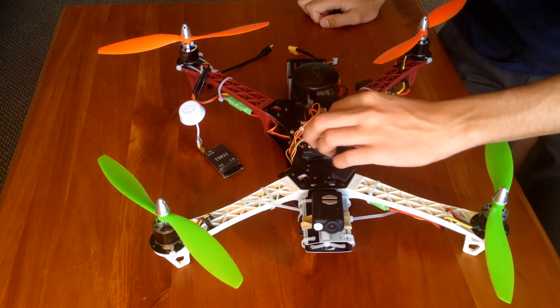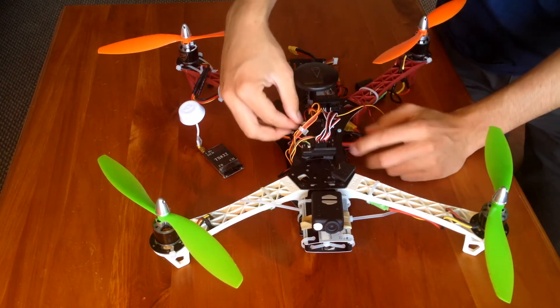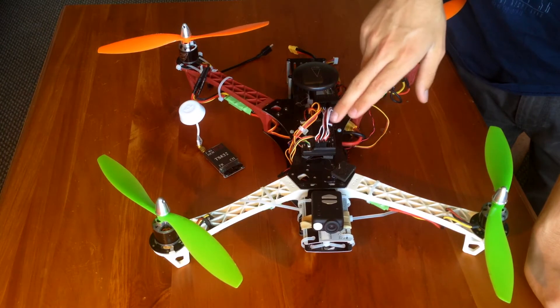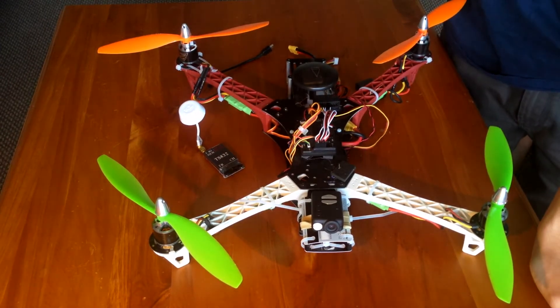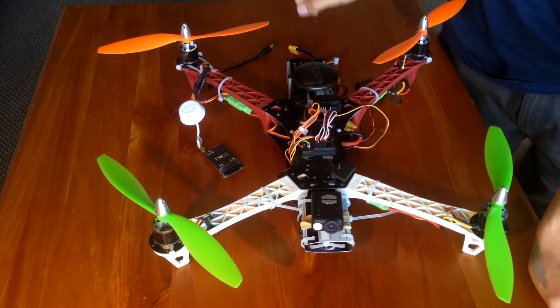I've just got wires floating everywhere. I do have a minimum OSD but I'm just waiting — hopefully it'll come today. It's the five-pin connector that goes into this, because the minimum OSD just came with some cables that wouldn't fit in here, so I had to buy that separately.